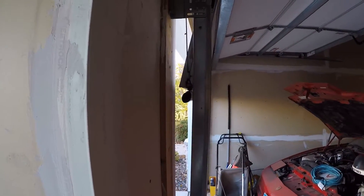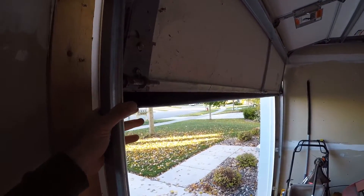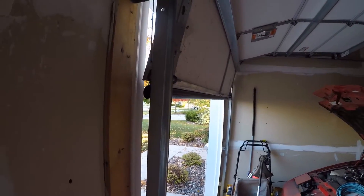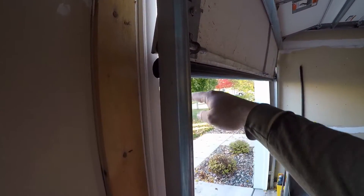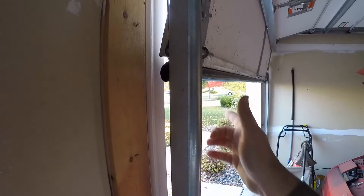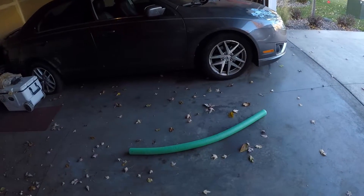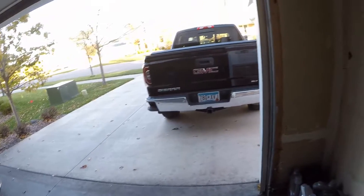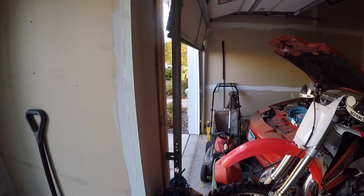I just finished replacing the weather seal on the bottom of this — the old ones were cracked and messed up. What I'm interested in is in the wintertime when ice builds up in certain areas, the garage door doesn't seal properly — it just sits flush. So I'm thinking maybe we can fill that void with something, perhaps cut down one of these pool noodles. I'm going to cut a couple test pieces and see how it works.